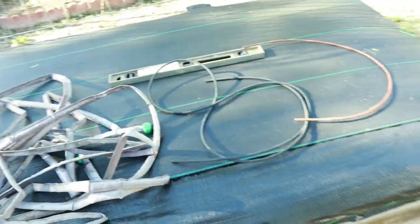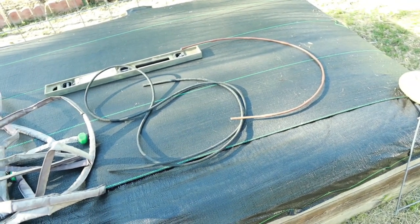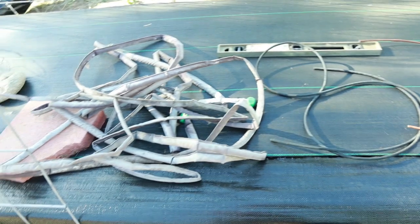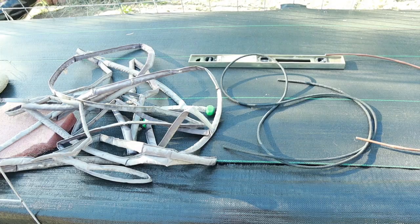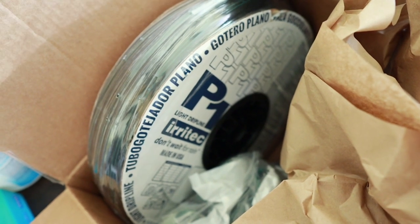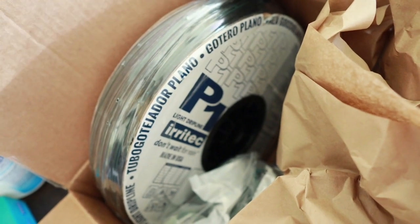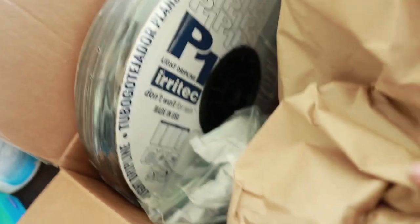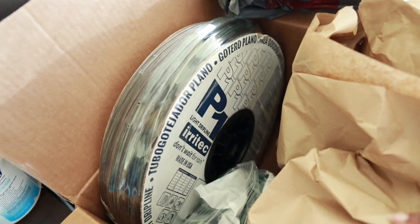So what I'm gonna do today is, after doing some research and seeing what other people are using, I came to the conclusion that maybe, just maybe, this might be the solution for me — drip tape! I am gonna walk you through what I'm gonna do and how I'm gonna use this drip tape to hopefully improve my irrigation in my garden.